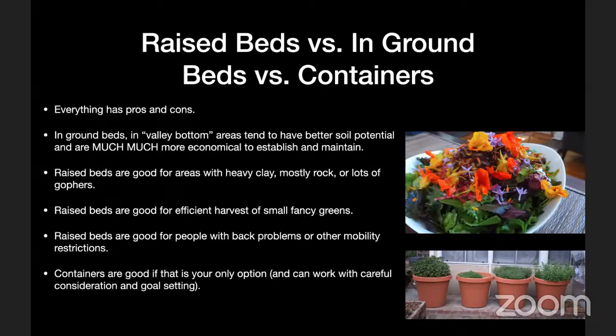Raised beds versus in-ground beds versus containers — raised beds are not the only way. If you have good soil where you live, especially in Southern California's valley areas like the Inland Empire, Pomona Valley, San Gabriel Valley, and San Fernando Valley, those deep alluvial sandy loam soils in the ground in your backyard — even if dried out and neglected — are often better with just a little compost than the best soil you can buy from a soil yard, because those yards use soil from construction sites and try to amend it.